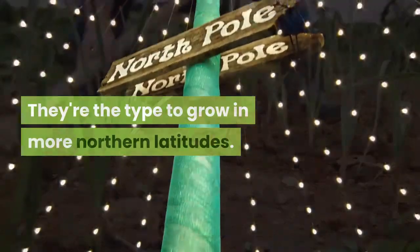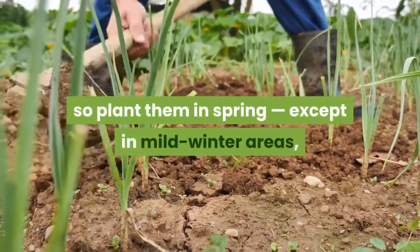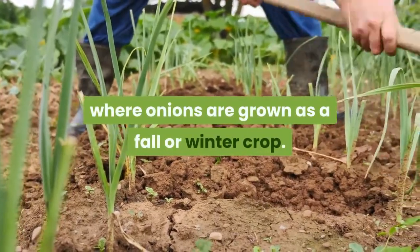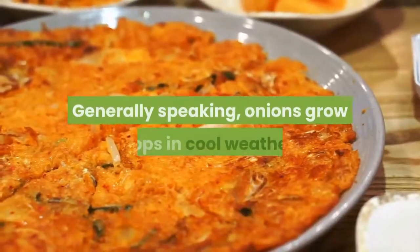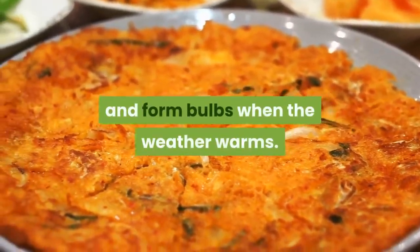Onions like cool weather in the early part of their growth, so plant them in spring — except in mild winter areas, where onions are grown as a fall or winter crop. Generally speaking, onions grow tops in cool weather and form bulbs when the weather warms.